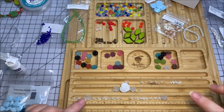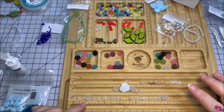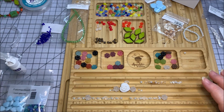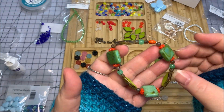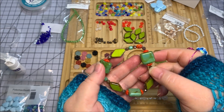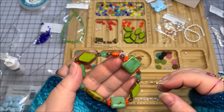On my bracelet board is a white bracelet with crystals, silver components, and Czech glass beads. Over here I have another bracelet in chartreuse and a turquoise greeny-blue with pops of coral. I've already tied this one and am letting that knot dry with the glue.